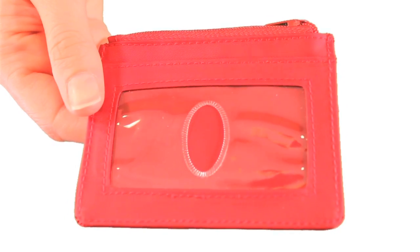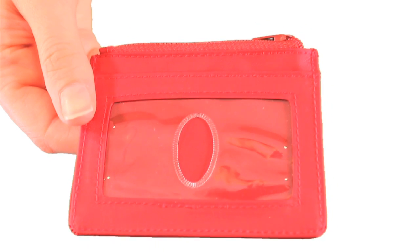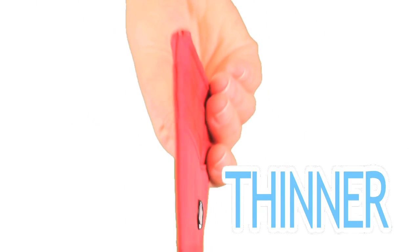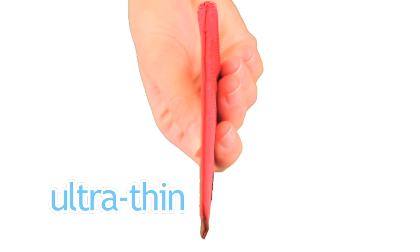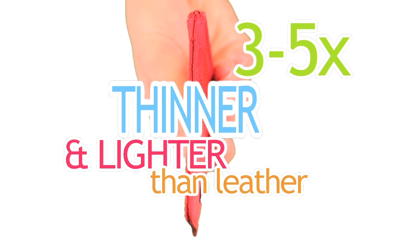Here's how the Mini Skinny solves the top five wallet problems. Number one is thickness. We know you hate bulky card cases. The Mini Skinny is thinner because it's made from our proprietary ultra-thin nylon microfiber, which is three to five times thinner and lighter than leather.